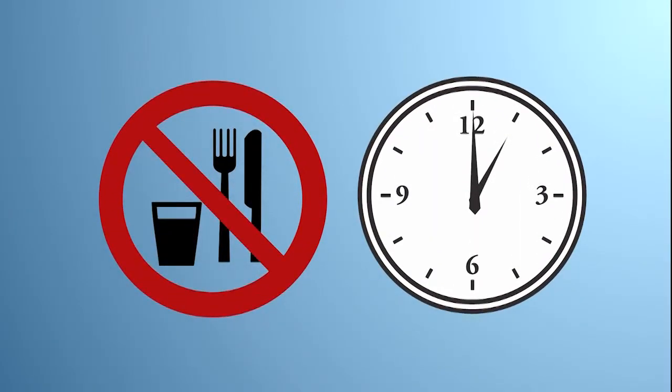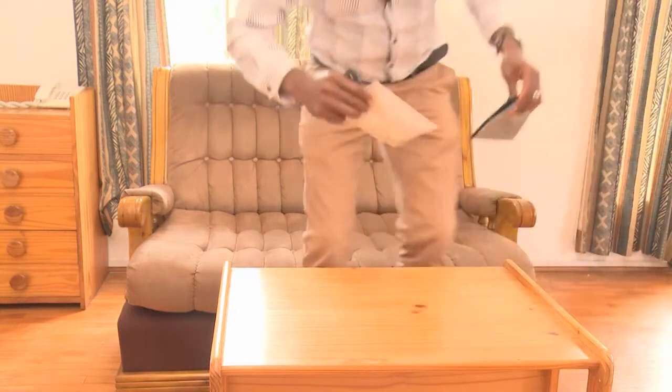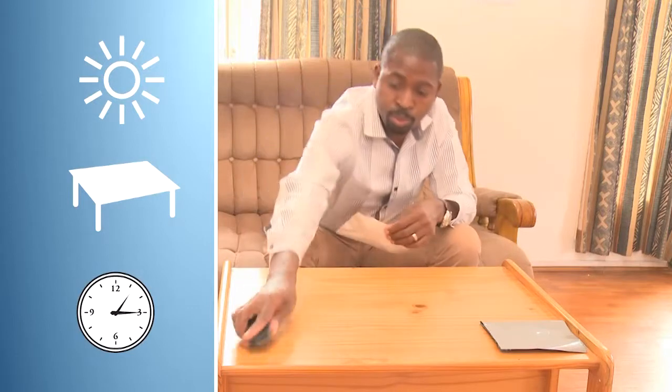Do not eat or drink for 15 minutes before you self-test. To do the test, you will need a private space, good lighting, a flat surface, and something to tell the time.